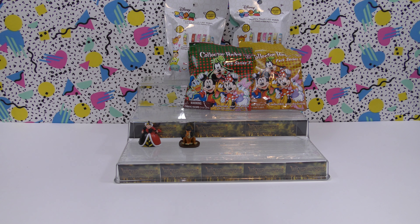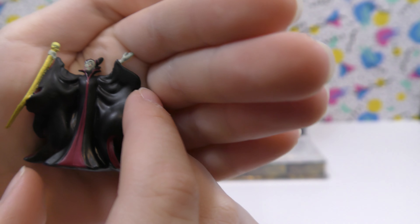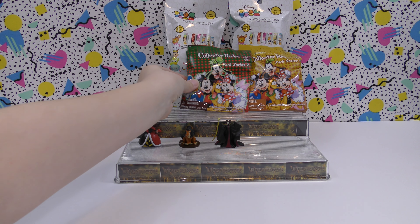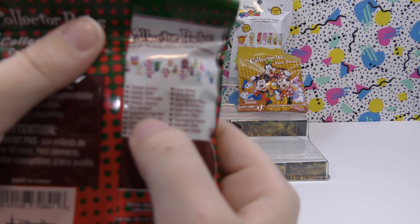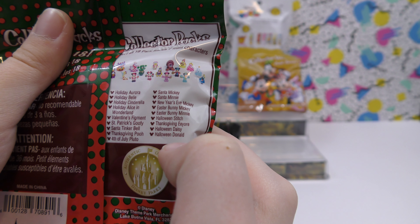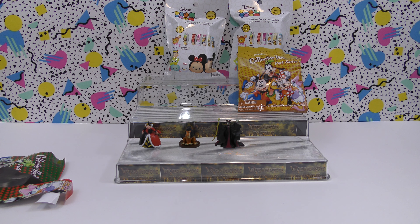Then we have Maleficent — she has this little thing right here and detail on her face, so that's really cool. Now let's do this one. This is series seven. On the back it shows the ones you can get. These are like holiday ones — I want holiday Belle or Halloween Donald in this one.